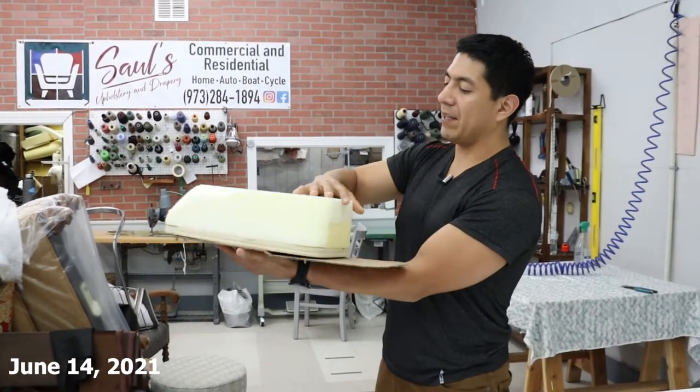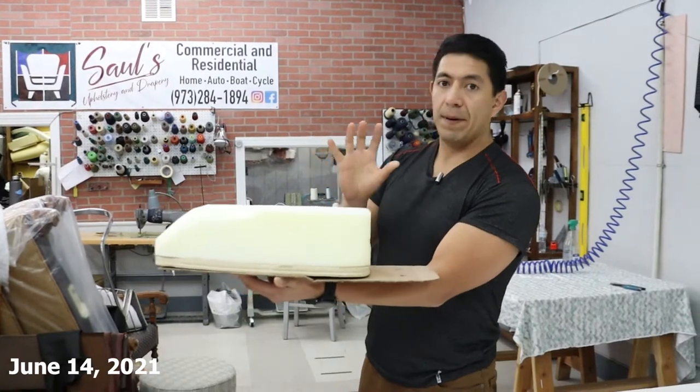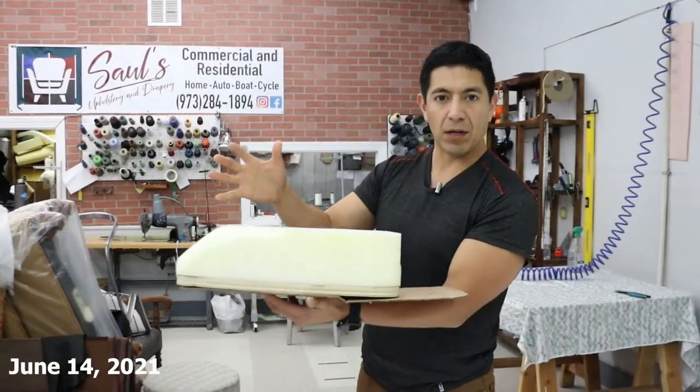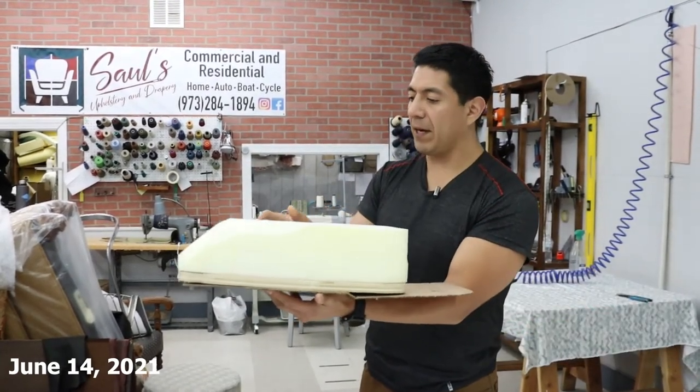We're going to be making an extended compartment so that inside, using a zipper at the back, you have access to gloves, tools, a snack. For those of you that want to use batteries, it's going to be enough space for you to use any of the batteries made by Rick Rowan. I'll include a link below to his website — he's a very popular battery maker in the e-bike community.